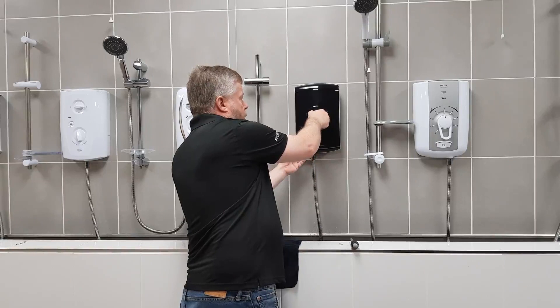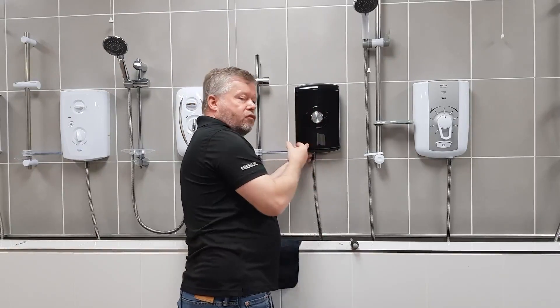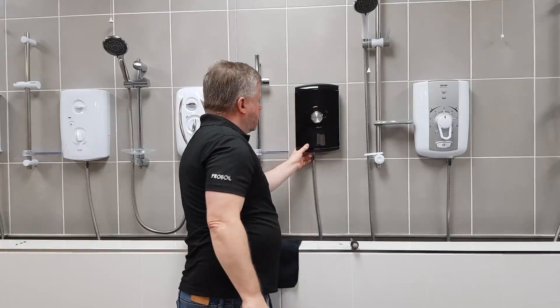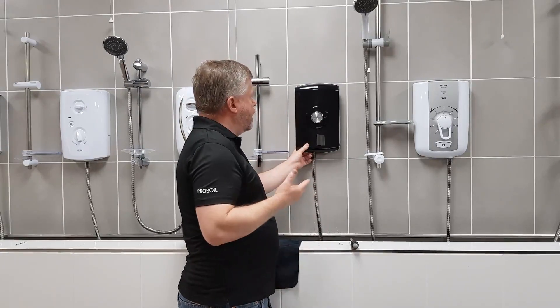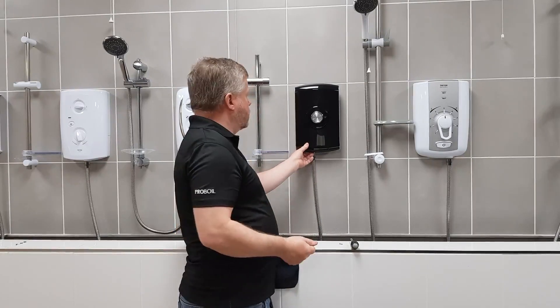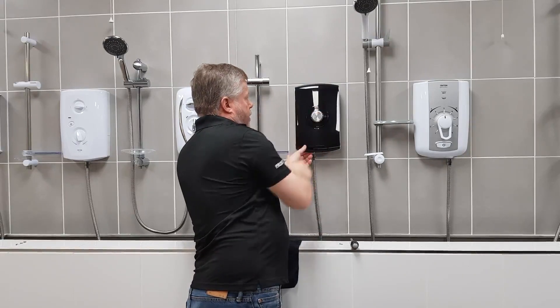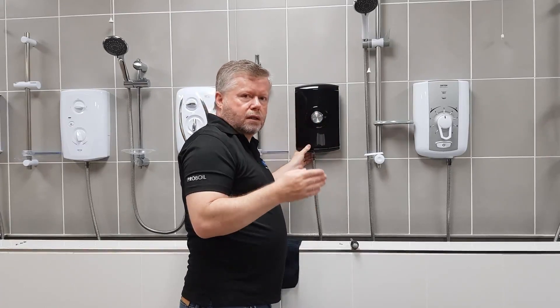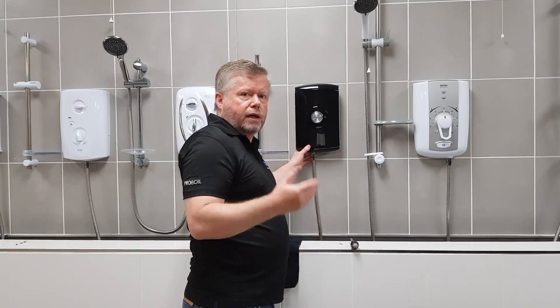Then turn the knob anticlockwise and then refit. Once you've refitted it, it will now turn the valve behind. Then we'll turn it fully clockwise again until it stops. Now the valve is in the fully clockwise position. All we've got to do now is reset the knob so that the knob is also in the fully clockwise position. Lift it off again, turn that, then make them both engage again. Now we know the knob is fully clockwise - as hot as it'll go - and also the valve behind it. That means we are now commissioned properly and ready to go.